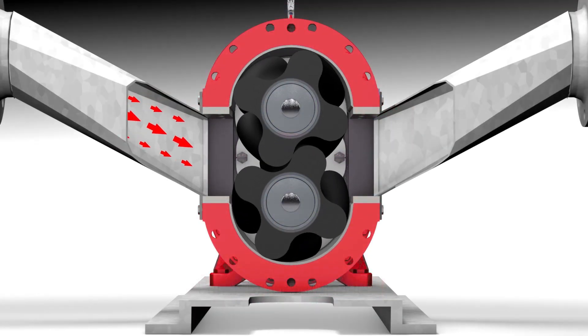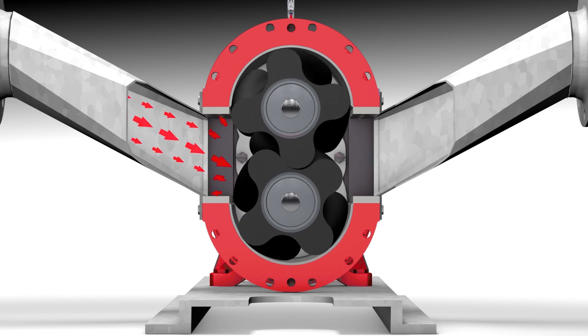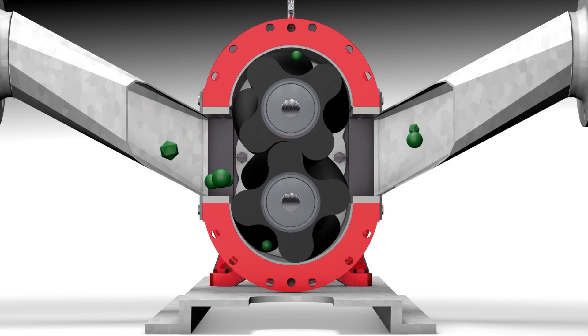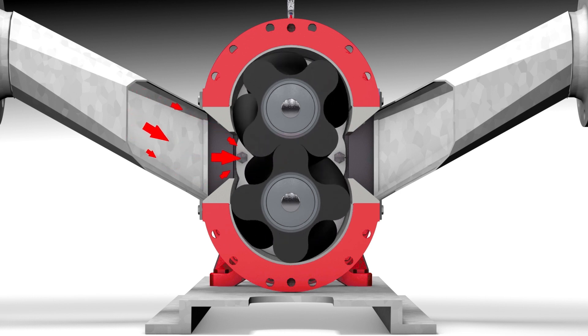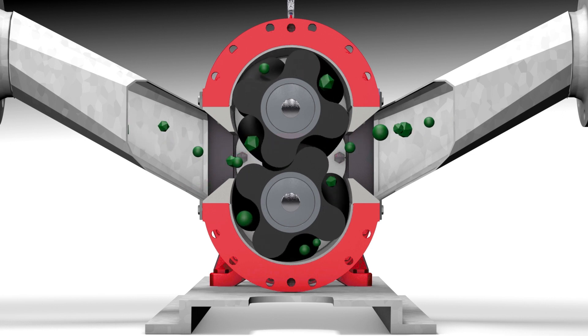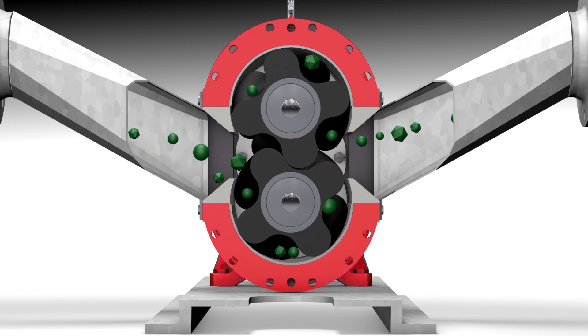With standard rotary lobe pump housings, it is possible for material to recirculate at the pump inlet. This results in wear to the lobe tips due to the interaction of the solids and the lobes. Vogelsang's injection housing design directs the flow into the throat of the lobe, which virtually eliminates the suction recirculation and greatly extends the life of your pump and lobes in high solids applications.